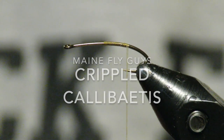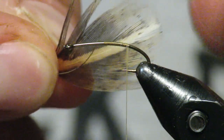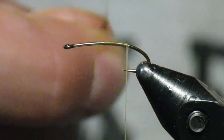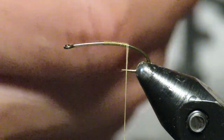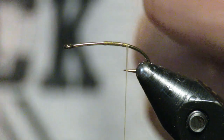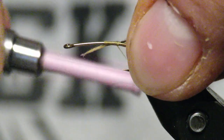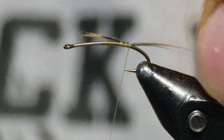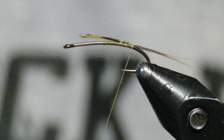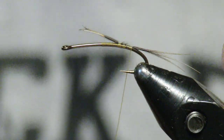What's up everybody, Main Fly Guys here. Another tutorial — going to do a sort of a Callibaetis emerger type thing. This is a size 16 curved hook. This is a partridge feather off a wing; I'm just gonna use a few fibers, maybe three or four, to start a little tail. I like to use the partridge wing — it's a little softer than some other materials.